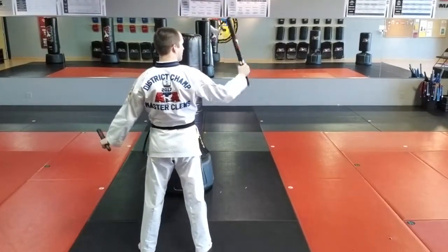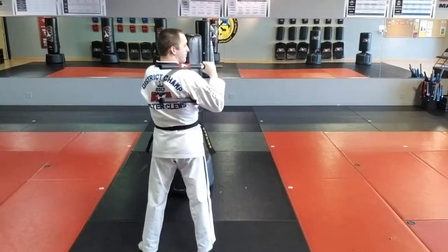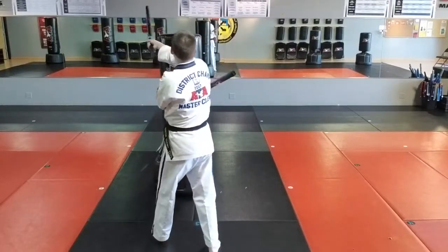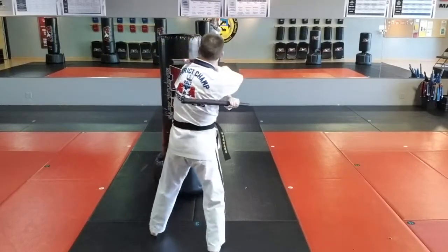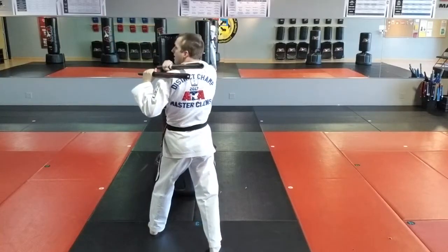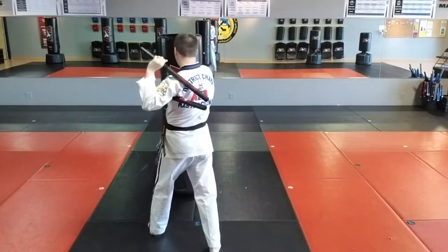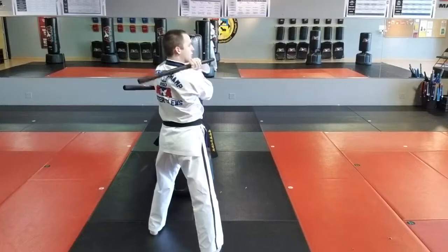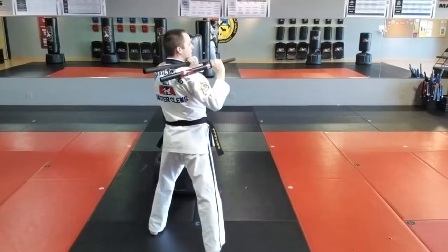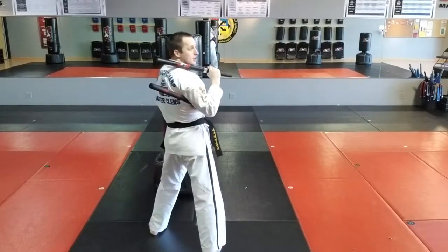My right hand starts at the shoulder. My left hand starts at the armpit. The right hand strikes and goes through to the other shoulder. My left hand strikes and also goes through to the other shoulder. Then my right hand comes back. My left hand strikes and crosses to shoulder. My right hand strikes and goes through to the same shoulder. My left hand strikes and comes back under. So each hand gets to go once.